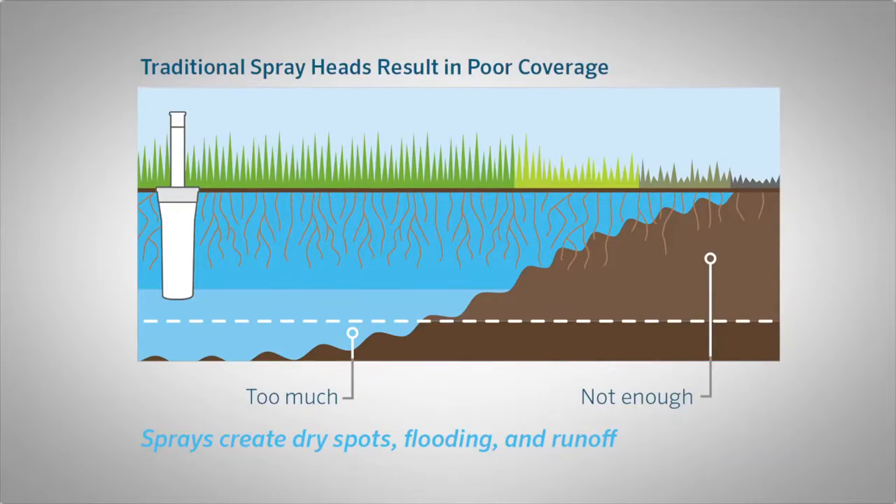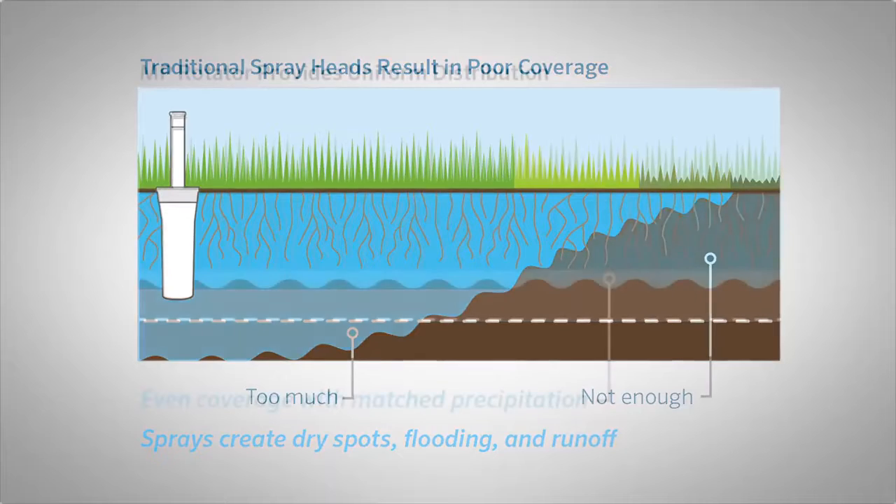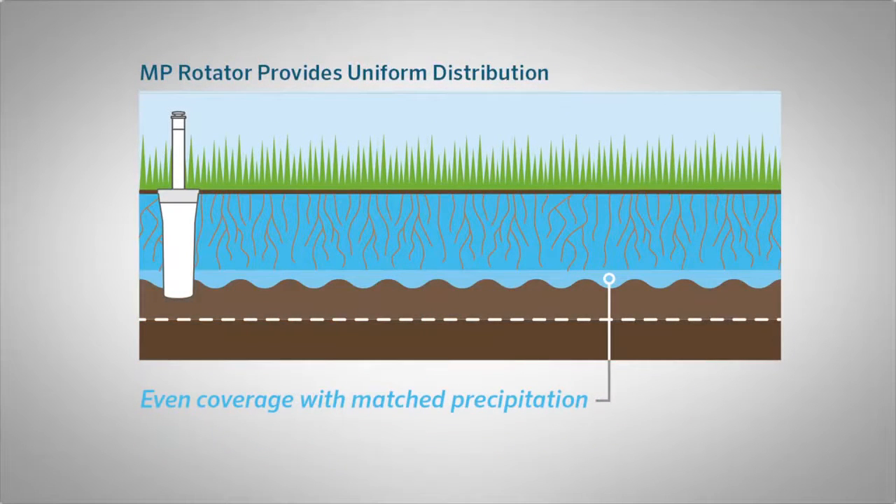This benefits contractors and homeowners alike. Problems with low pressure, runoff, or uneven coverage can be fixed by swapping spray nozzles for MP Rotators.